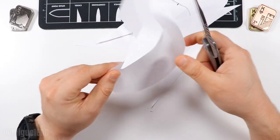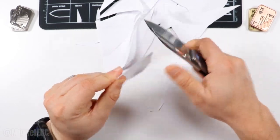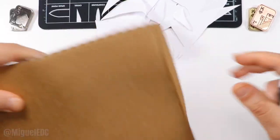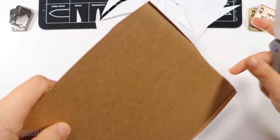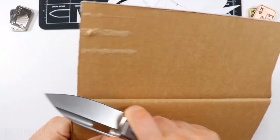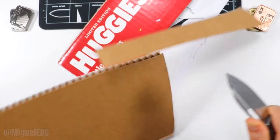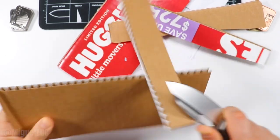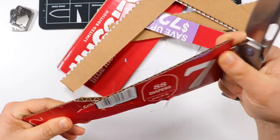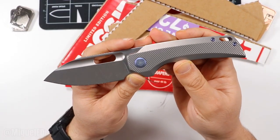Let me know in the comments on a scale from 1 to 10 how sharp this knife is or how much edge it has retained, because obviously when it came out of the box it was a lot sharper. Let's test some cardboard as well. When cutting cardboard, don't ever cut perpendicular — rather at an angle. That was effortless. The hollow grind is going to put in work without a doubt, still holding a crazy edge, still putting in work.